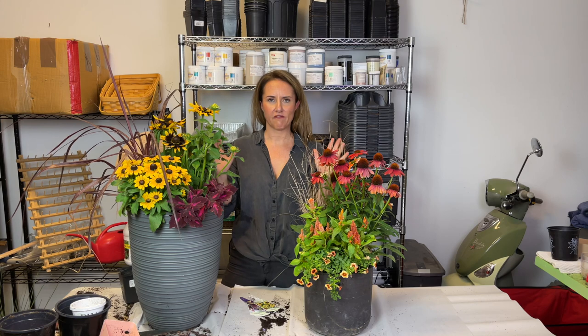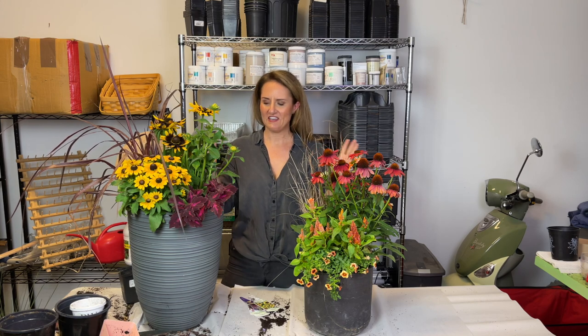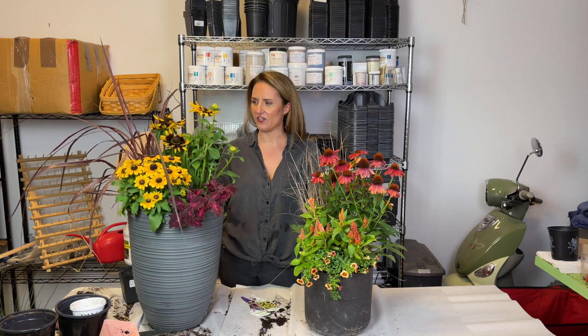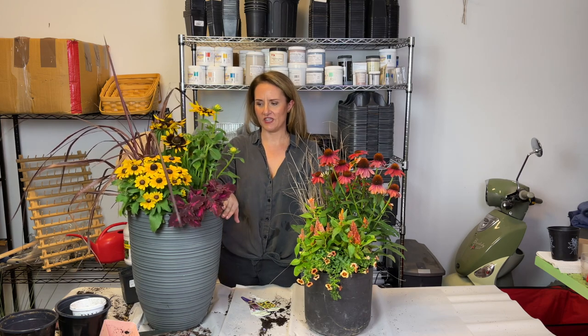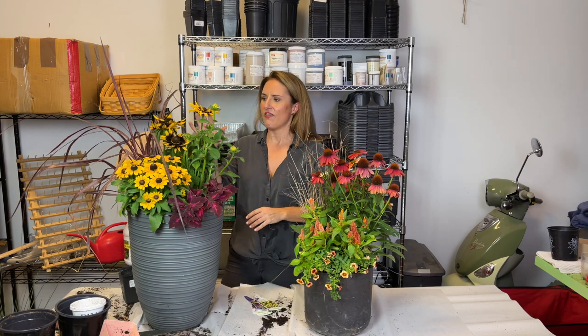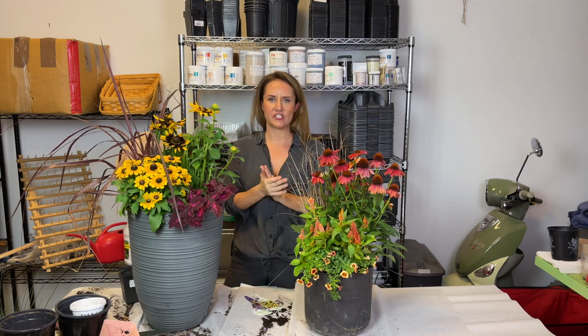About 15 minutes and a few bucketfuls of sweat later, I've got both of my fall refresh containers complete and I can't wait to tell you all about each one because I'm really happy with how they turned out. First let's start with this one because it is these Rudbeckias that really were the first thing that I saw.